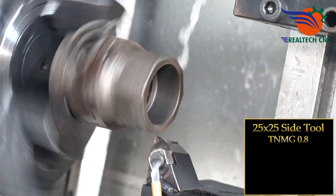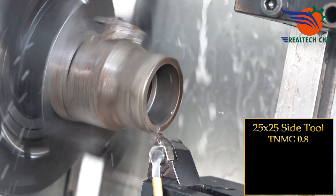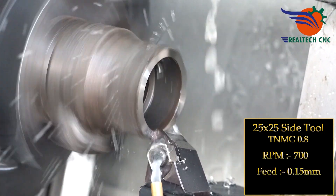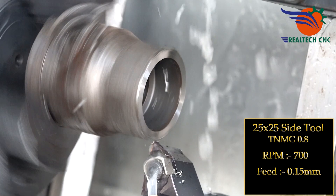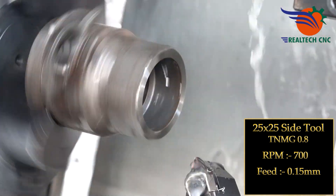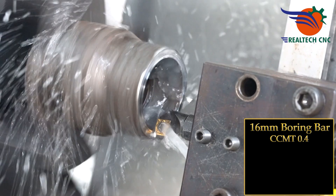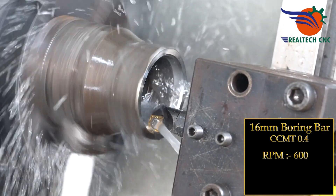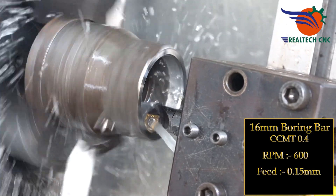First setup tools: 25x25 Side Tool TNMG 0.8, RPM 700, Feed 0.15 mm. 16 mm Boring Bar CCMT 0.4, RPM 600, Feed 0.15 mm.